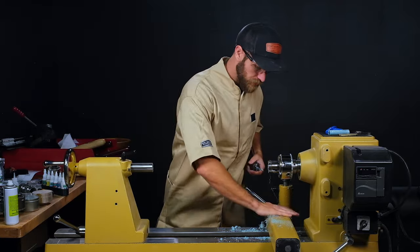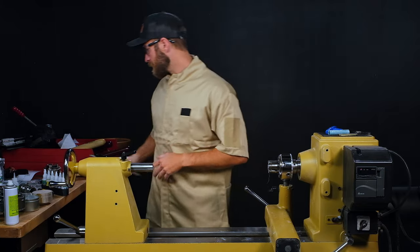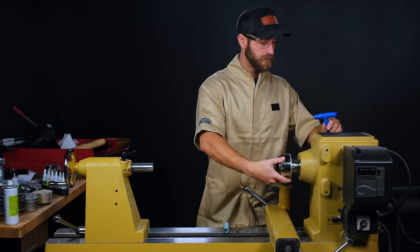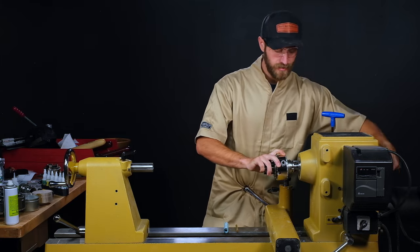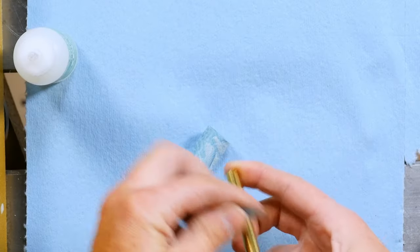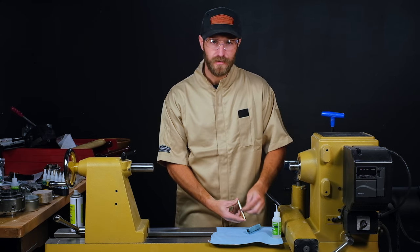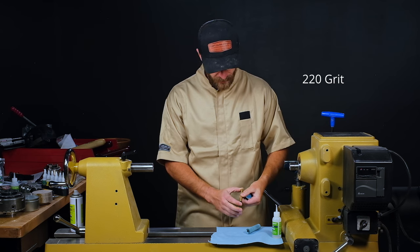We'll take our drill chuck and four-jaw chuck off the lathe, get our revolving center, and I'll show you a different method for turning a single tube pen. We recently added some magnets to the headstock to hold chuck keys and accessories — definitely worth looking into. Now we're ready to glue in our tube. First thing we need to do is scuff the tube to get that surface prepped for a good glue bond. These tubes are pretty slick from the factory, so we want to scuff them up to give the glue something to hold on to.